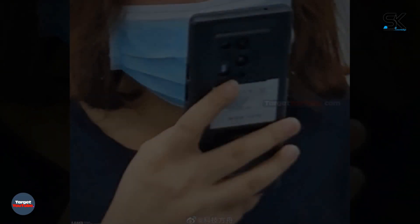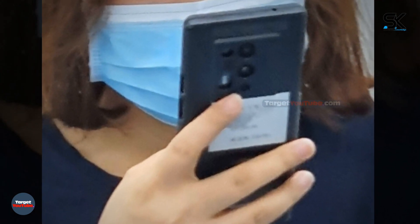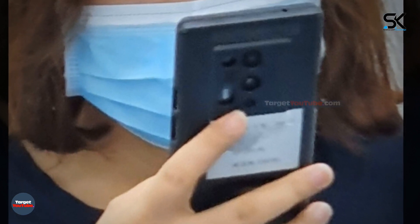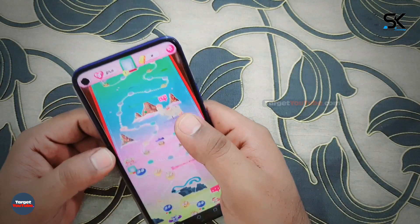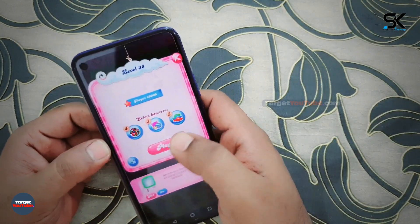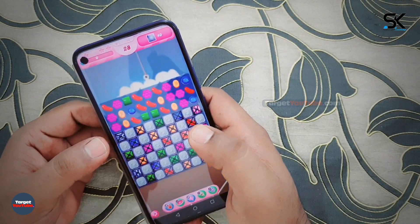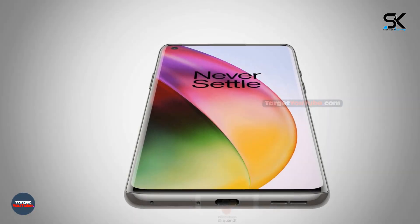A live photo of the OnePlus 8 Pro 5G smartphone spotted in the subway has appeared online. As expected, the new product will be presented next month. In connection with the upcoming announcement of the OnePlus 8 series, detailed specifications of the OnePlus 8 and OnePlus 8 Pro have leaked, and leaked renderings confirm the OnePlus 8 will be available in three color options.